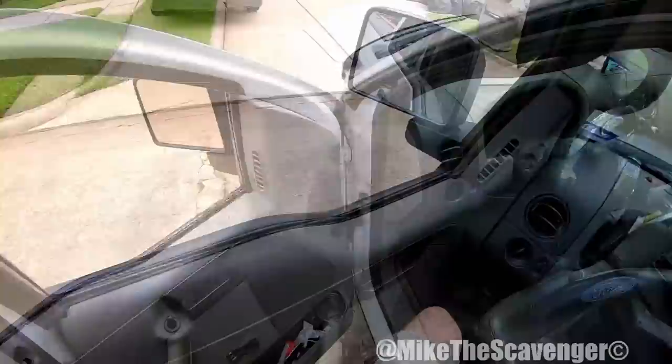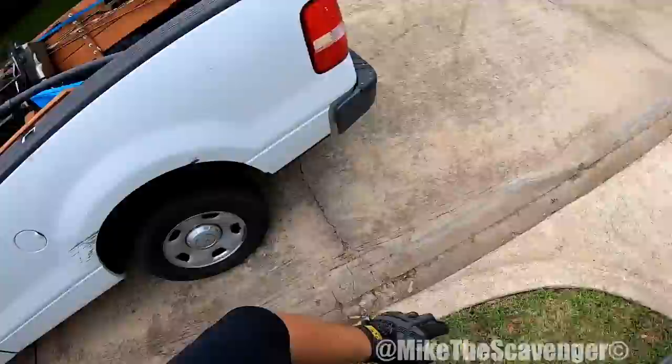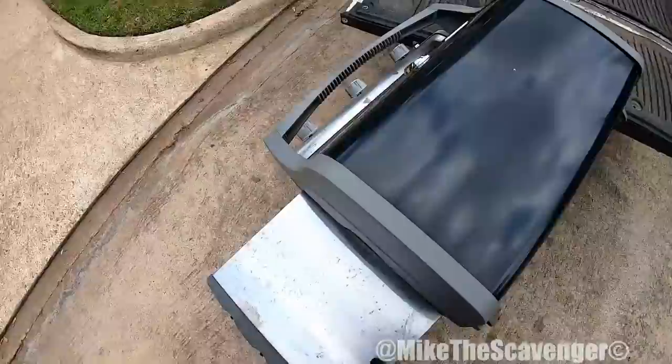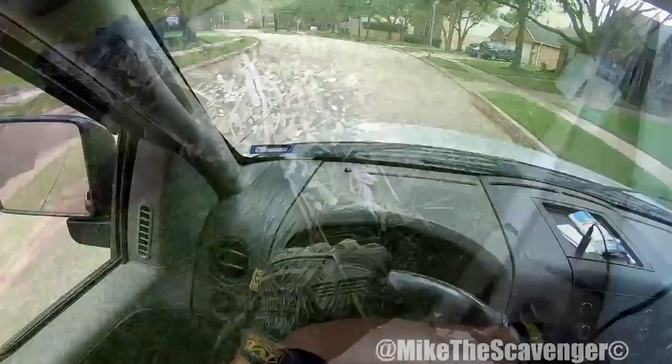You getting rid of this grill? Okay, I'm gonna throw it in the back. All right guys, a little grill here y'all. About that time. Let's see — dude, that's a Weber, that's a good one.